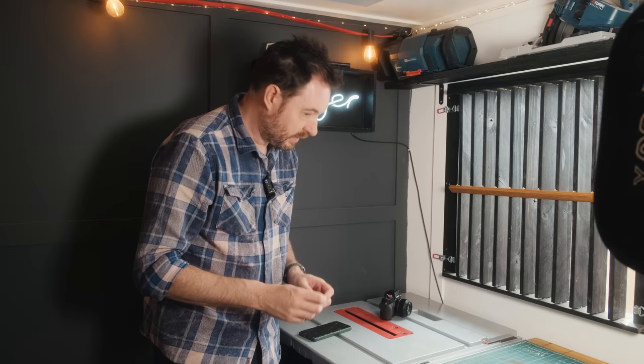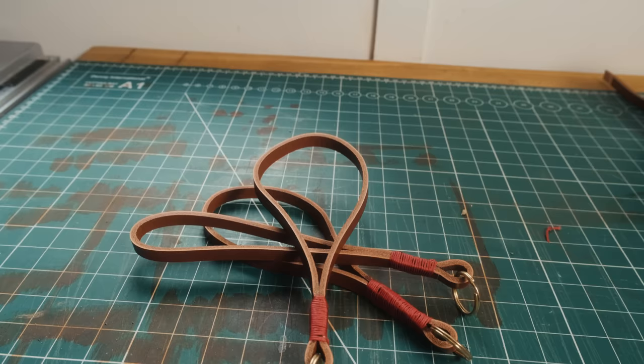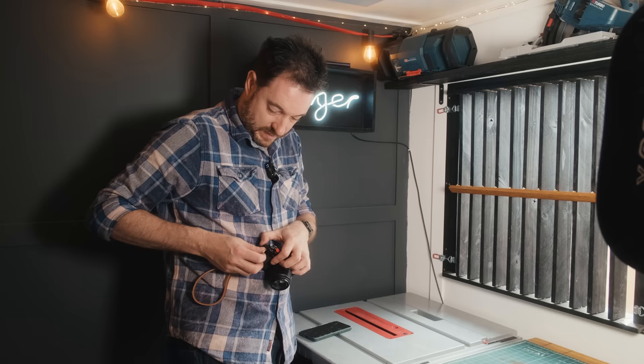I've got all three of these put together, so now let's get one attached to the camera and see how it's all going to work. I think that's going to work well as a tether.